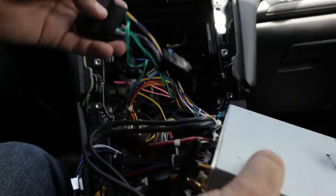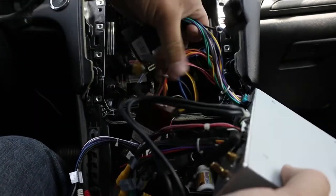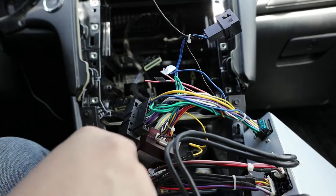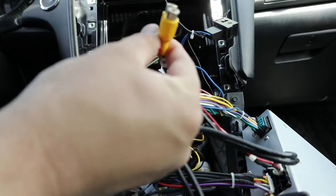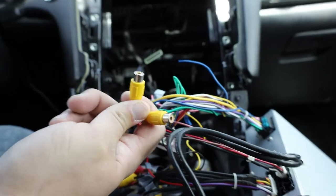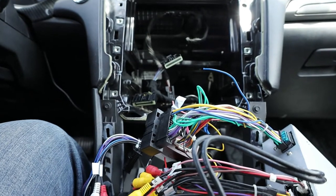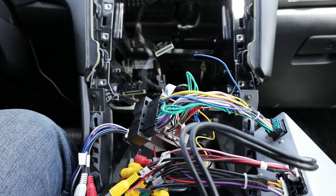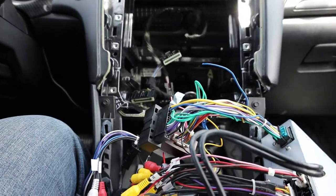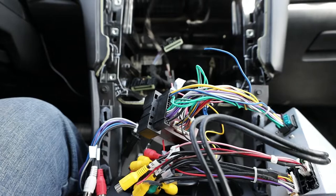I did have an issue with the backup camera at first. They have this little plug right here that's for the camera, and then they have two camera ends down here — you just plug one in and it'll pop up the video. I didn't know that at first, and I had to order a cord to test it, which didn't work, and that's when I figured out I was doing things wrong.